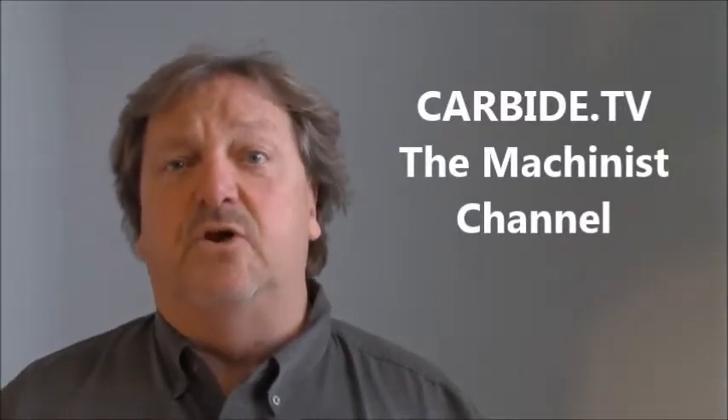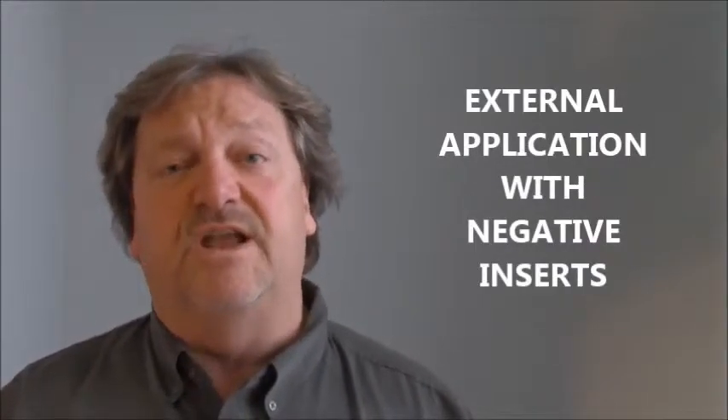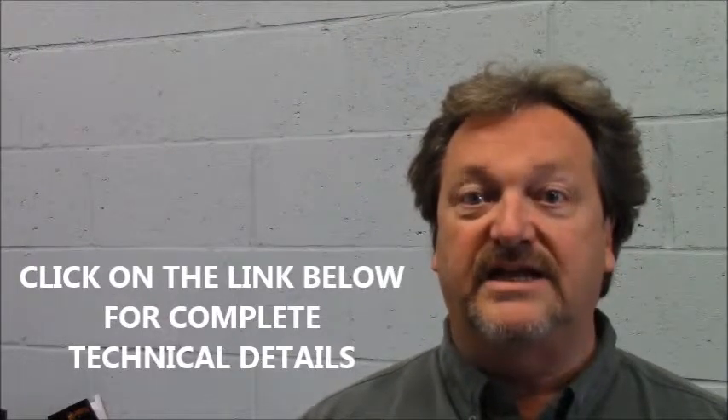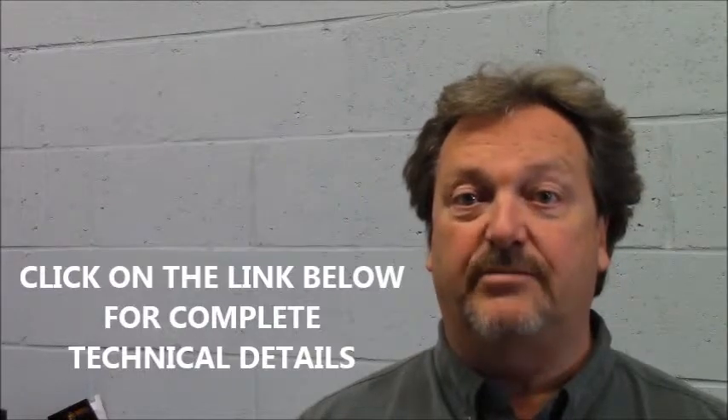Hi, welcome to Carbide TV. I understand you're looking for a quick start position to begin turning some 1055 carbon steel in an external application with a negative carbide insert. Please take note that attached below is a full document that details all the variations relative to your machining application.